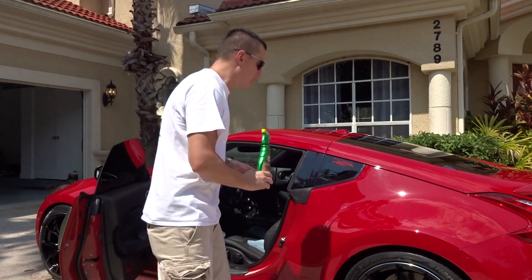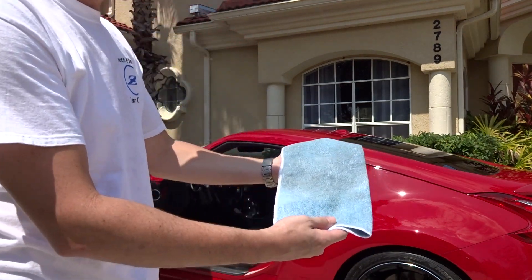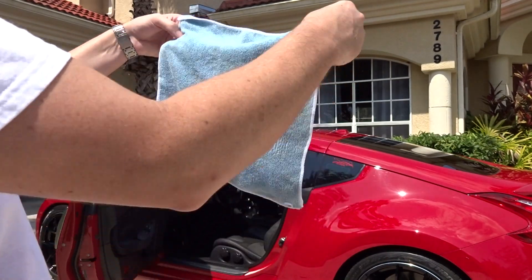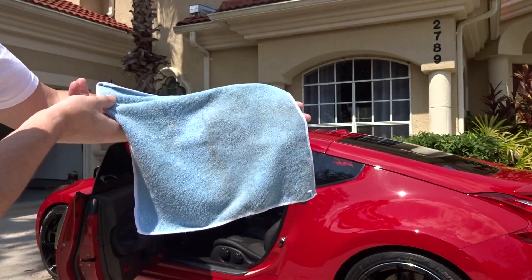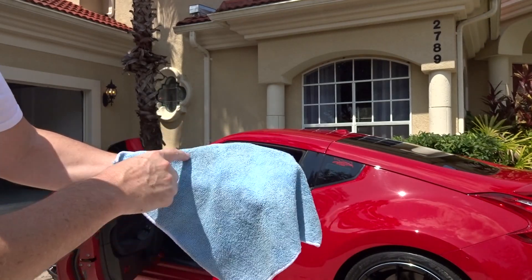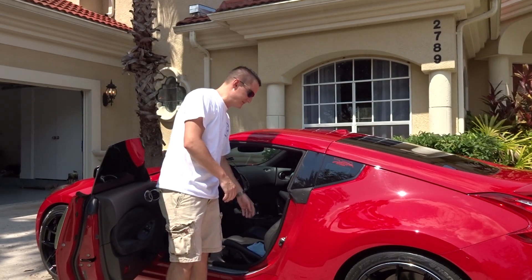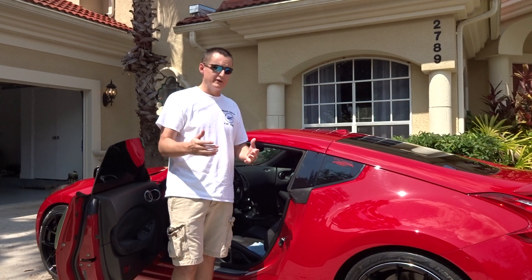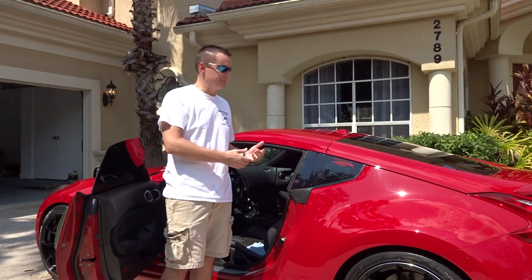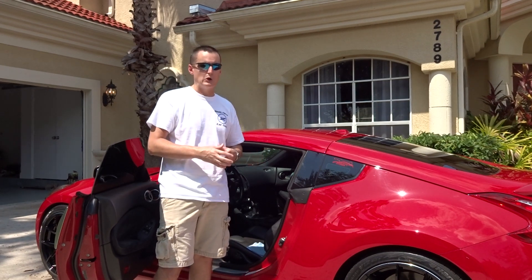I want to show you the microfiber towel and how dirty the car actually was. Can you see this? I'm going to flip it from one side to another — this is the dirty side, this is clean. See the difference? The product really did do a great job at pulling that dirt out. You don't notice it on black leather, but your seats get so dirty from your legs and everything on it. Take care of your stuff — these cars are very expensive.